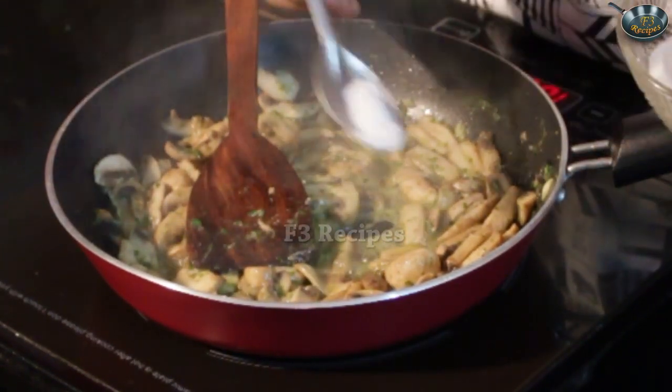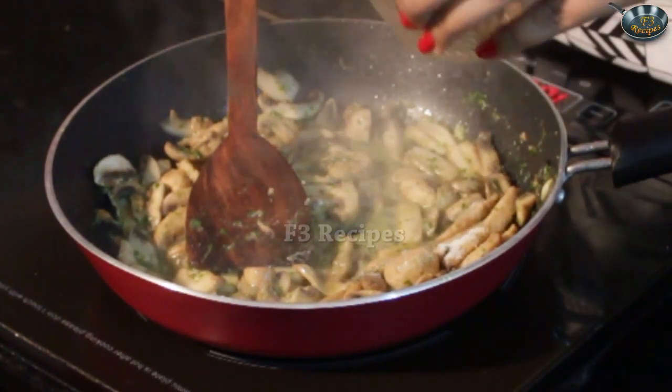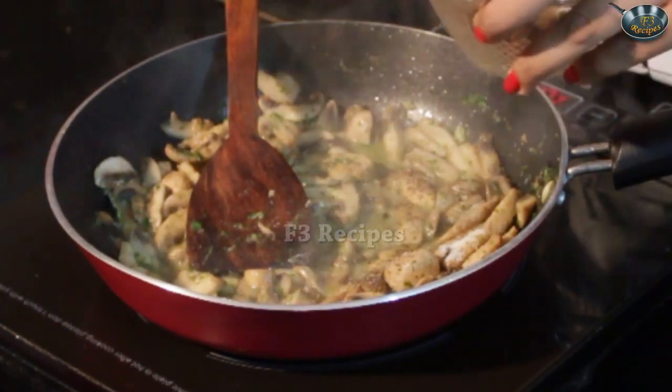So we will quickly add in our salt and a hint of black pepper.